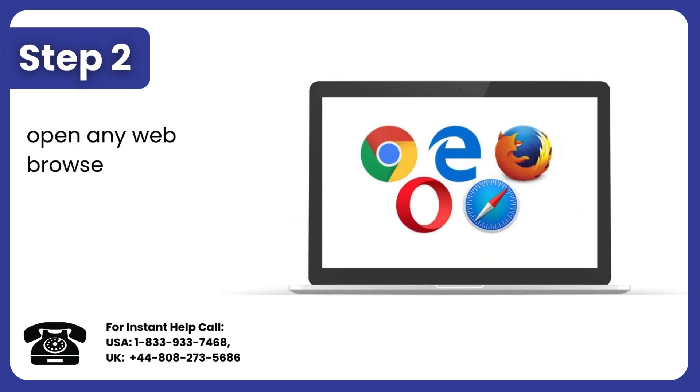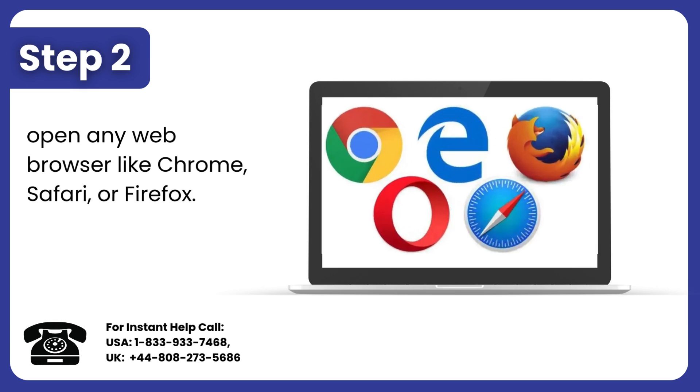Step 2: Open any web browser like Chrome, Safari, or Firefox.